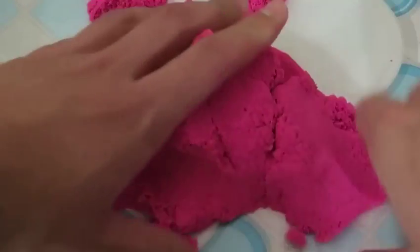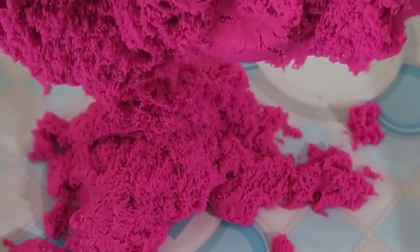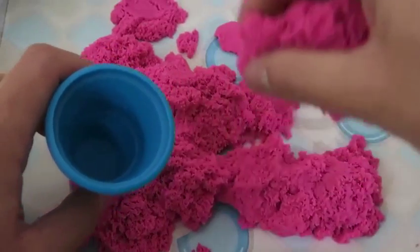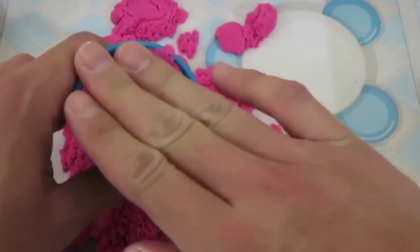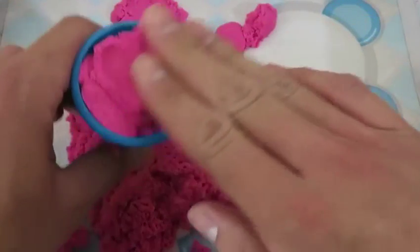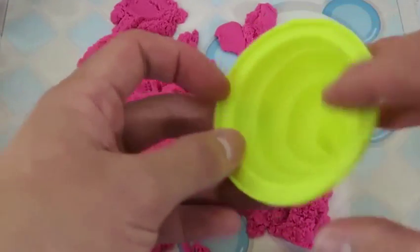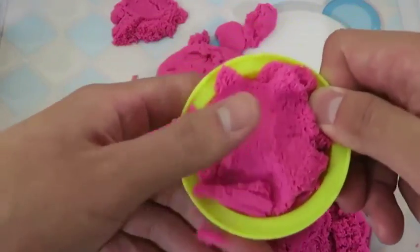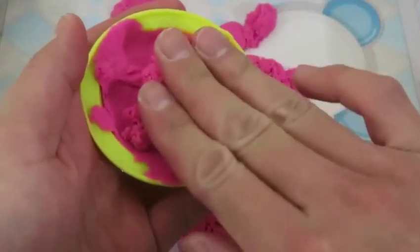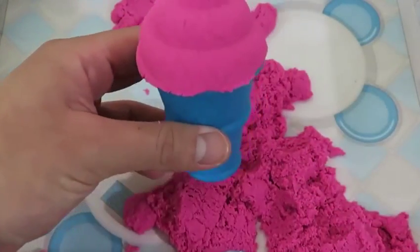Alright, one more time and I'll make some ice cream! Look at that — it's too awesome! Time for the sweet stuff! I'll make some ice cream with this cone. We're halfway there. Now I gotta make an ice cream swirl! Do you guys wanna know an interesting fact about kinetic sand? It never dries out! I know it's just kinetic sand, but it looks really delicious!